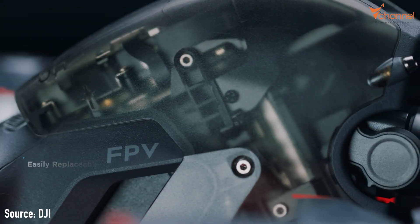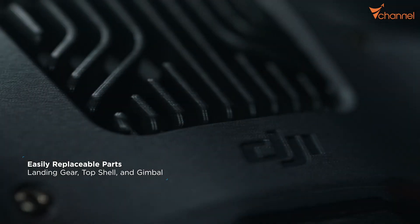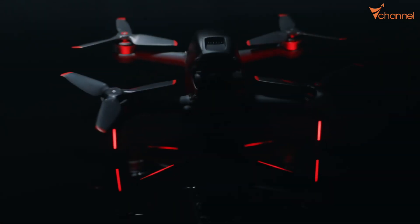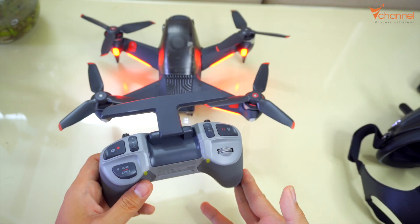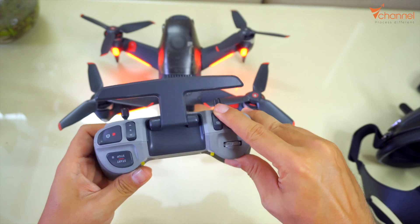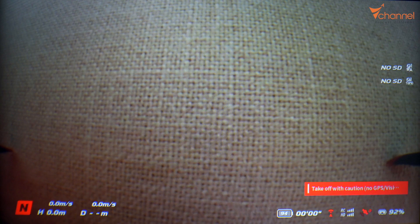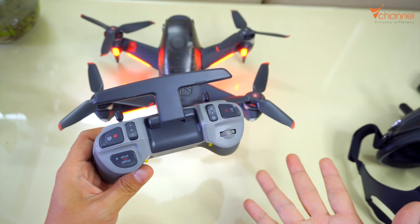So by default, DJI locks that function for safety. If we want to use that function, we need to follow the steps to show the drone we absolutely want to use it, and then it will enable. As you can see right here, we can only use normal and sport mode, not manual mode. When we turn to manual mode, nothing happens. We press the start and stop button as well — nothing happens.